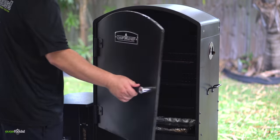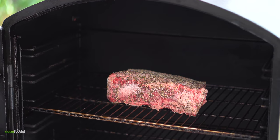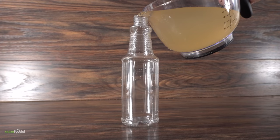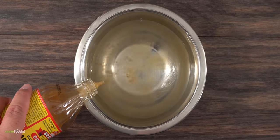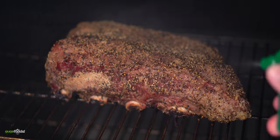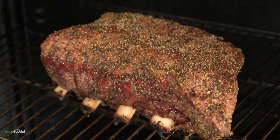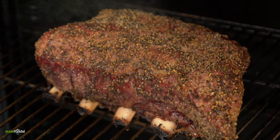Into my Camp Chef smoker it went at 275 degrees Fahrenheit. Usually about four hours is good enough, but the actual time is to be determined. Here's a huge tip: if you do not like a crunchy bark, grab a spray bottle and fill it up with a mix of three parts water and one part apple cider vinegar. Spray it every 30 minutes to keep it nice and wet. At the same time, don't overdo it — you don't want the temperature in your smoker to fluctuate. Do everything you can to maintain a steady temperature; that is the key to good barbecue.